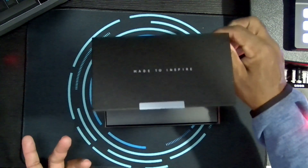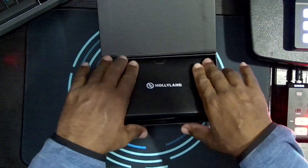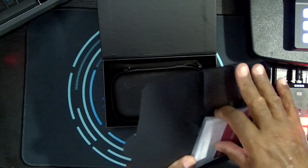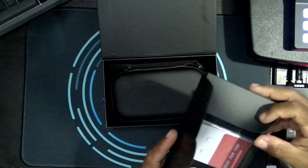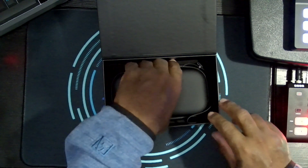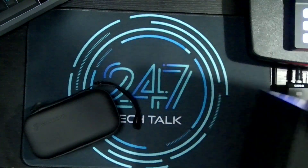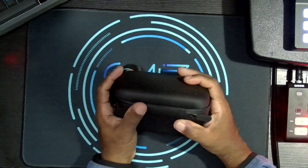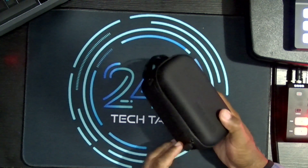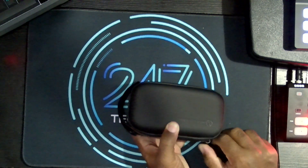Since I'm unboxing for the first time, I'll do it for you even though you've seen this before. Open it up — you've got the usual packaging, a bunch of paperwork, manuals, etc. We're not going to go through that. Inside is this wonderful case. There's nothing else in the box. I like the size and feel of this case already. This is obviously not just the charging case — this is a case that has a case within the case.